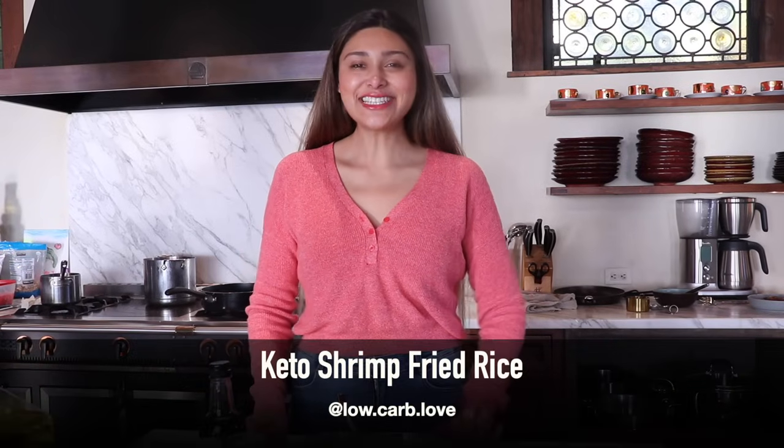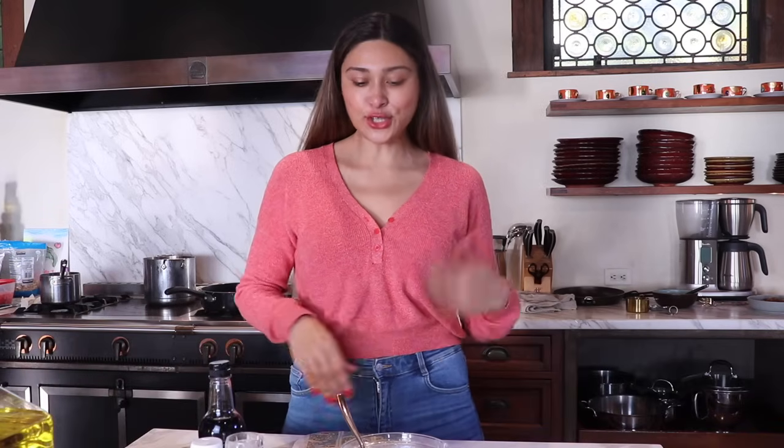Hi guys, welcome back to my channel. I'm Myra from Low Carb Love and today we're going to be making some keto shrimp fried rice. So if you haven't made fried rice before, get ready for this. You can use shrimp, chicken, or whatever you want, but we're going to be making this with shrimp. So let's go over our ingredients.